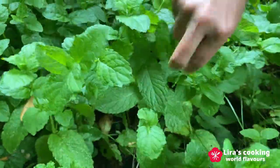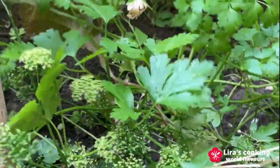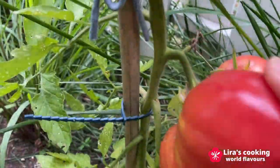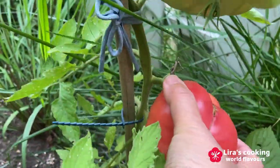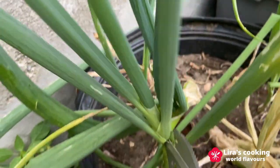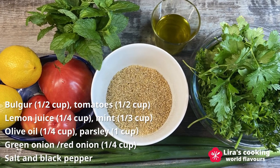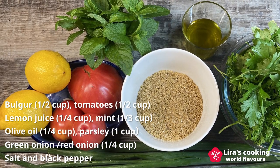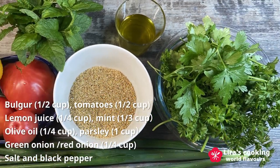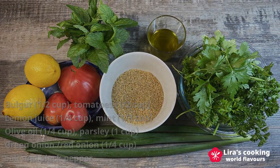We will gather some fresh ingredients right from the garden. The ingredients we will need today are bulgur, tomatoes, lemon, mint, olive oil, parsley and green onion. We will also require salt and black pepper.